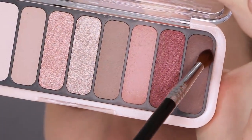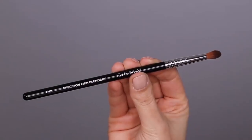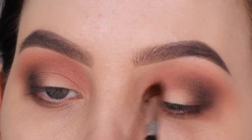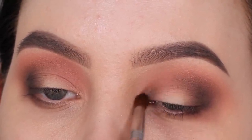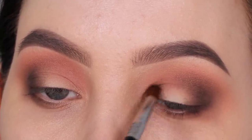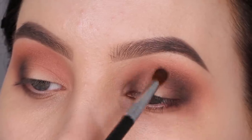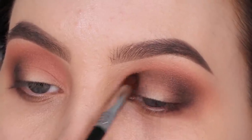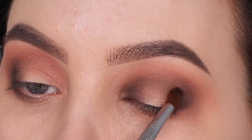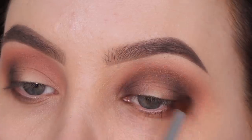I kept blending and building up the color - it wasn't the most pigmented shade, but by building it up it looks great. Then I'm going in with the same color but now taking the precision firm blender brush, the E42. It's a little bit tinier than the E33, and in the inner corner you want to use an even tinier brush - it just works better. I'm blending it all the way into the inner corner, then with whatever is left on the brush I blend a bit more in the crease area, sweeping back and forth.